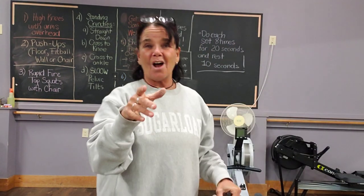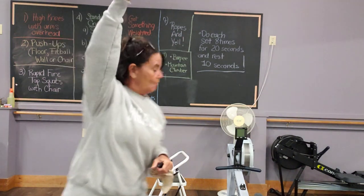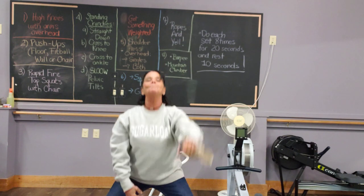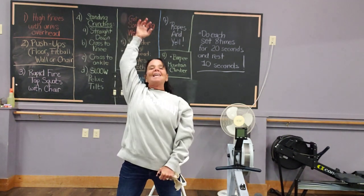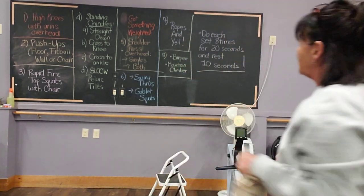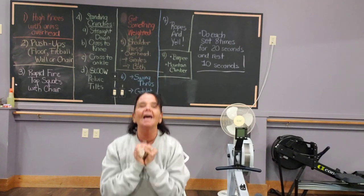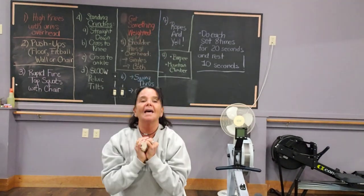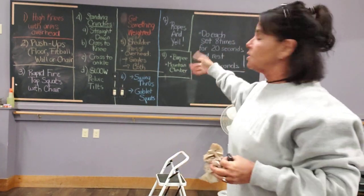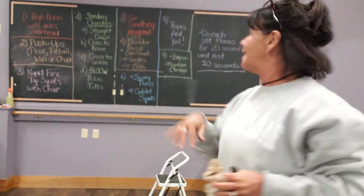Number six, use that weighted object — your kid, dog, whatever it is — and we're going to do swing throughs. When you come down to swing throughs, please keep your chest up, sit back into your heels, get off of those knees. We've got to keep those knees happy and healthy. And then goblet squats: here's your dog — sit down, press up, sit down, press up. You do your swing throughs for 20 seconds, recover 10, then goblet squats 20 and 10.